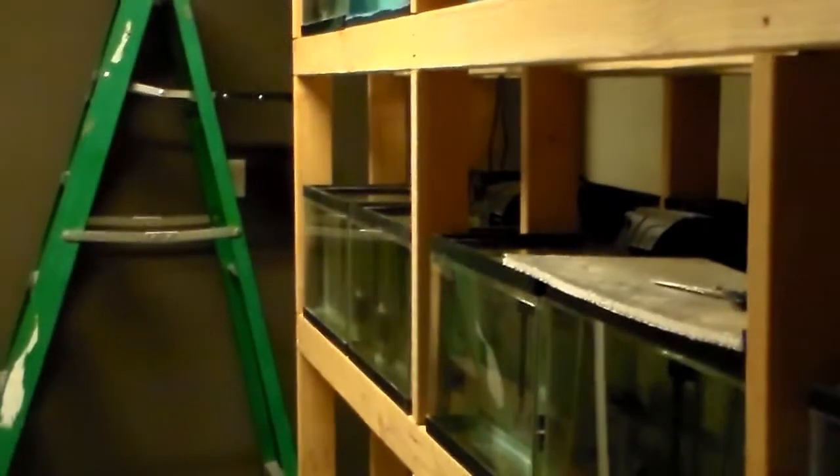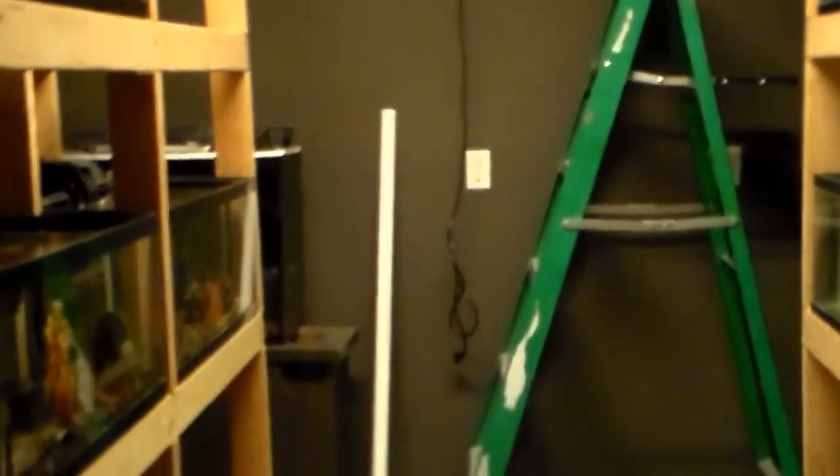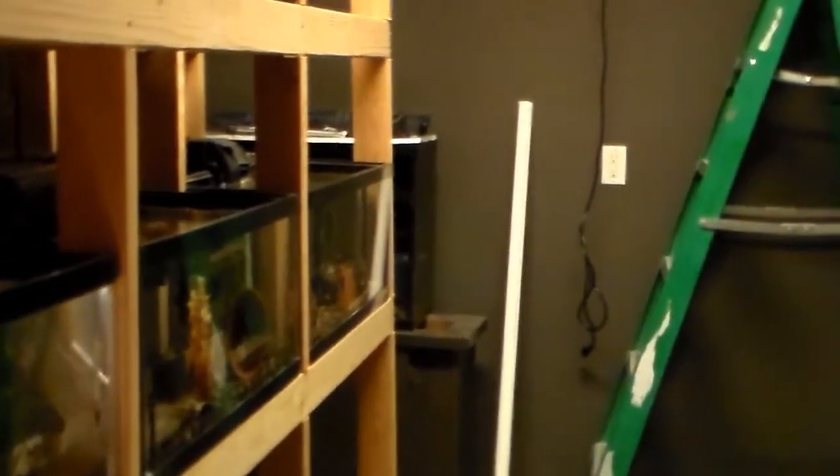Hey everybody, just wanted to take a few minutes here to shoot a short video. This is going to be phase two of the centralized filter system installation.